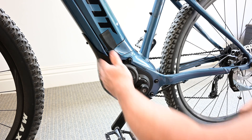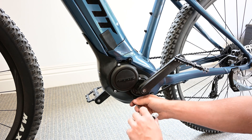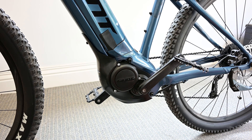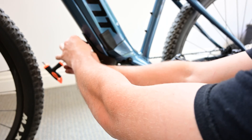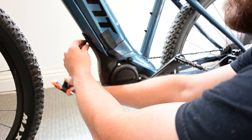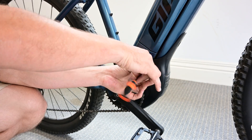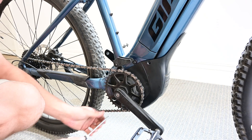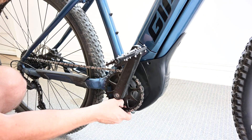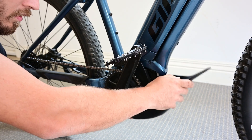First thing we've got to do is take off this bash guard. There's a T20 Torx screw on both sides — one on this side, one on the other side. We've got a 4mm Allen key at the front, and on the other side a 3mm Allen key bolt, and another T10 Torx that's right behind the chainring. Once those are out, you can pull the bash guard off like so.